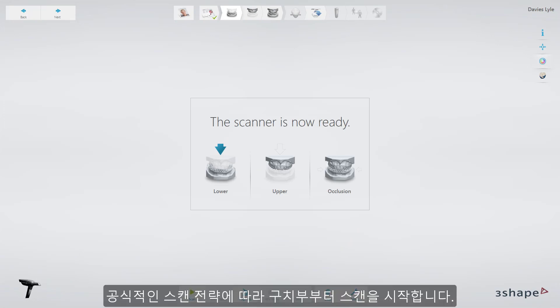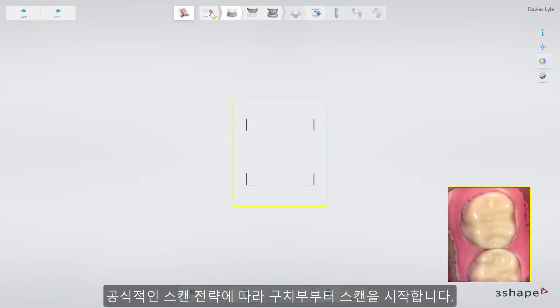Start your scan from the occlusal, on the most posterior tooth, following the official scan strategy.